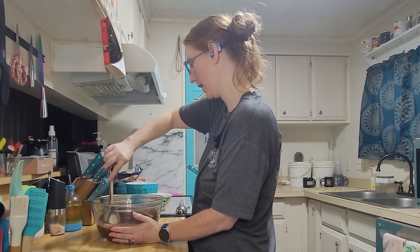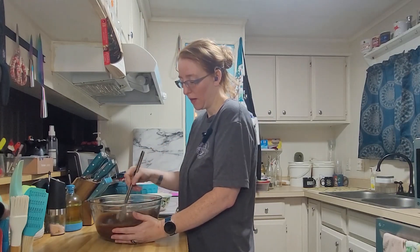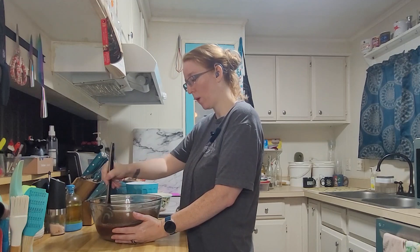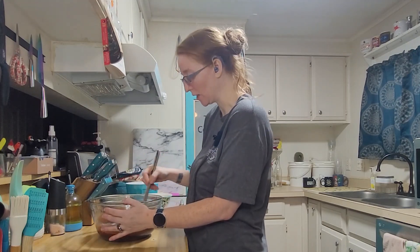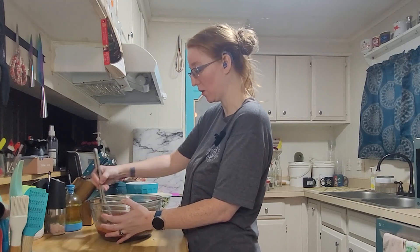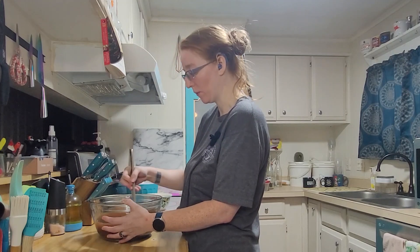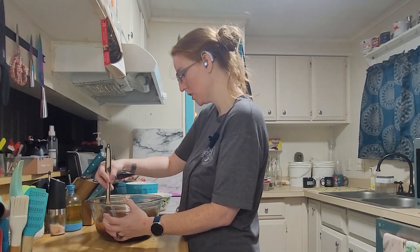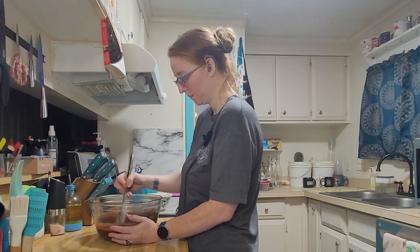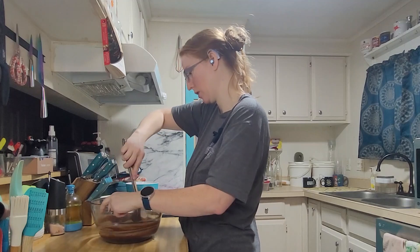I could pop this back in the microwave for another 20 seconds, but the bowl is still really hot and you're supposed to wait until you can hold it before adding the eggs. So I'm just going to keep stirring, hoping the residual heat in the bowl will finish melting the chocolate so I don't have to wait even longer. And I think I've accomplished that — I don't see any more chunks.